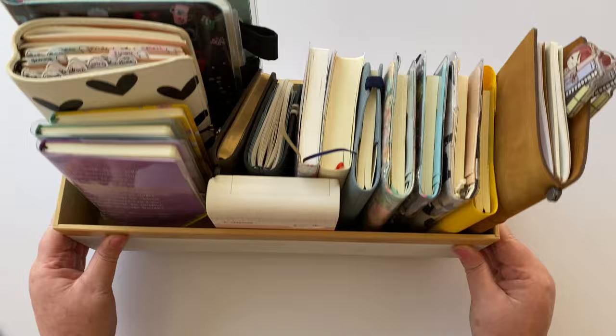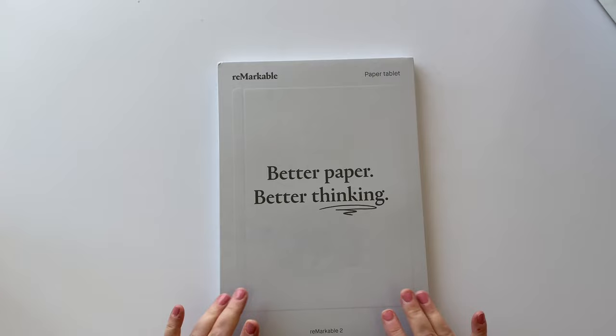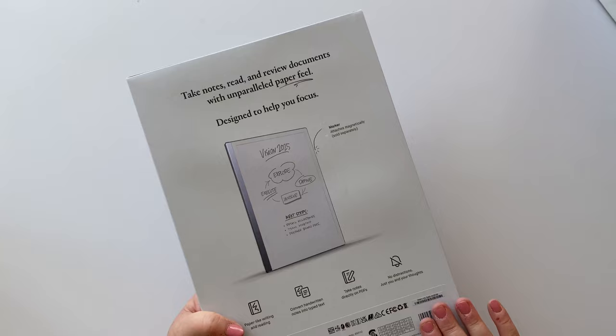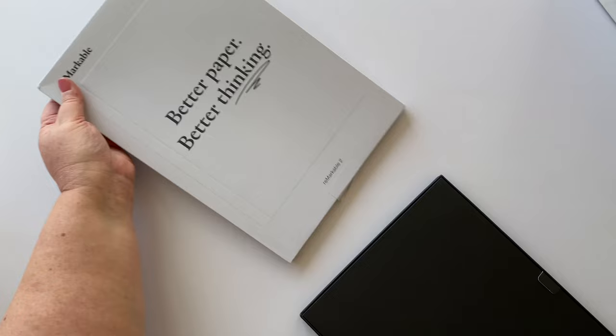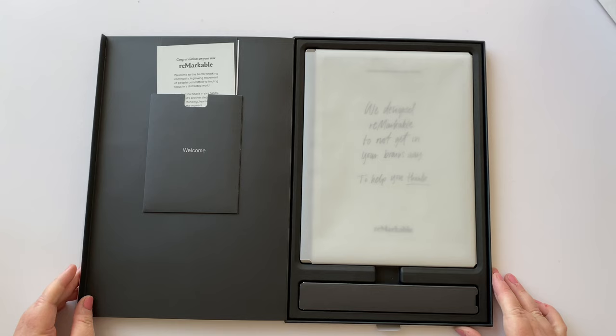Could I replace all of these notebooks with this? I don't know, let's find out. I'm going to open this up — this is the reMarkable paper tablet, 'better paper, better thinking.' The unboxing experience is supposed to be pretty nice, so I wanted to do it with you. There's a little tear tab on the bottom — and that's satisfying!